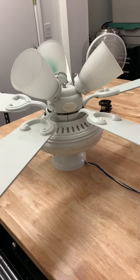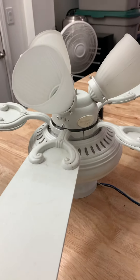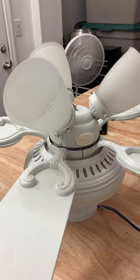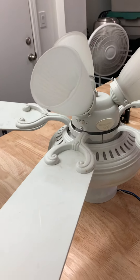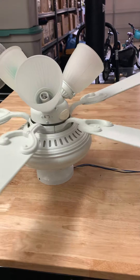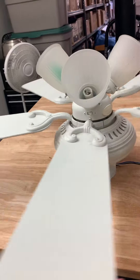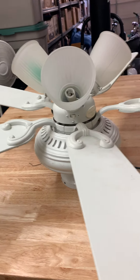This is going to be a video of this 44-inch Harbor Breeze ceiling fan. I got this fan for free off the curb somewhere in that area — I'm not sure exactly where. It's been running since, which is why it has some wear.